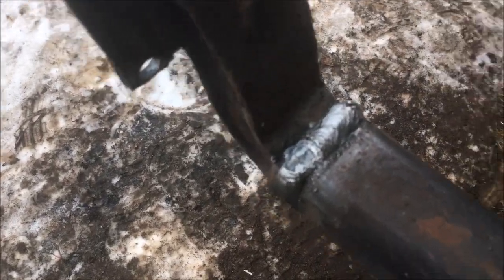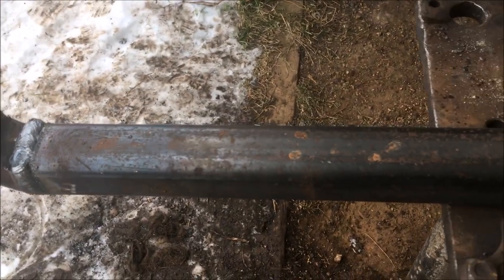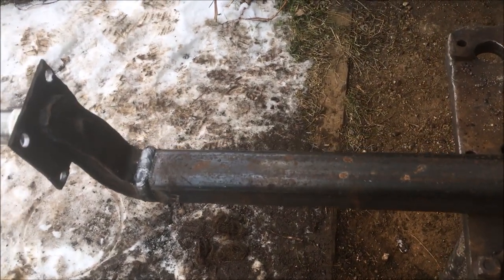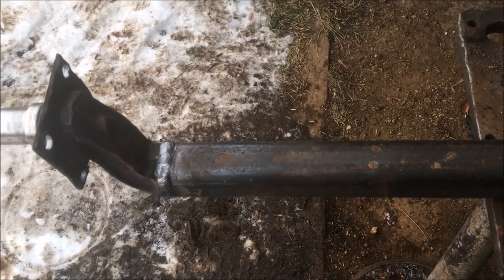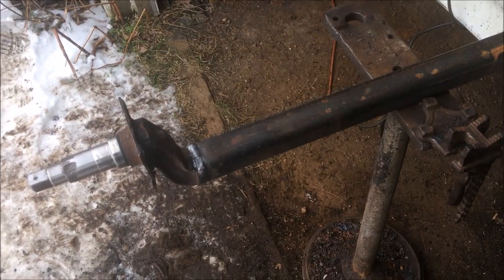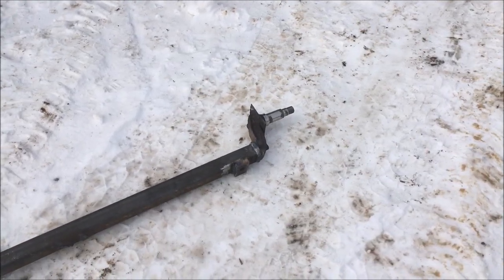I've got the spindles welded onto the square tubing and I think I got them stuck on there pretty good. Now all I need to do is make up some small square pads with a hole in them to weld on the bottom side to locate the axle on the leaf springs, and then I should be right back in business.